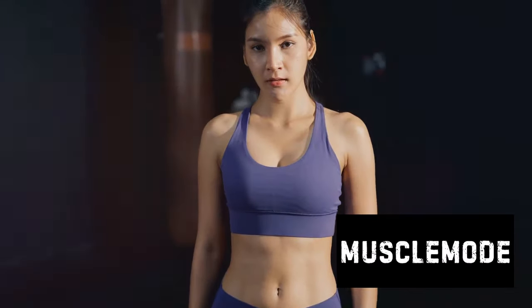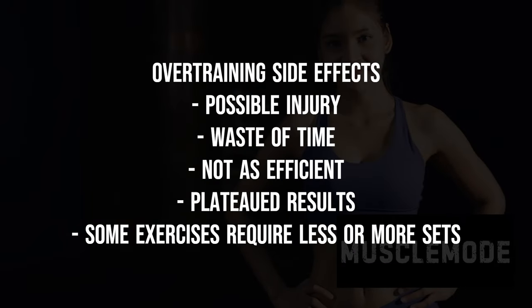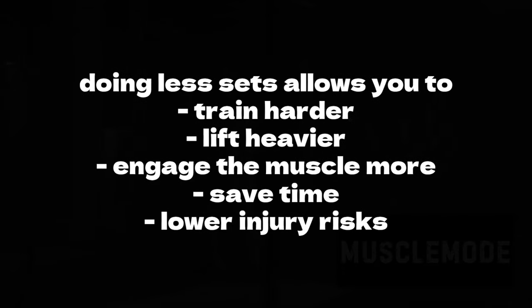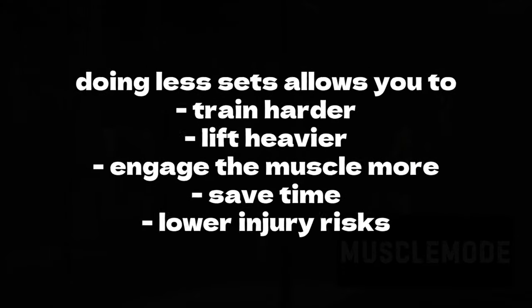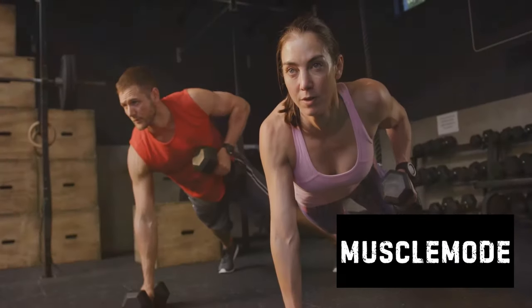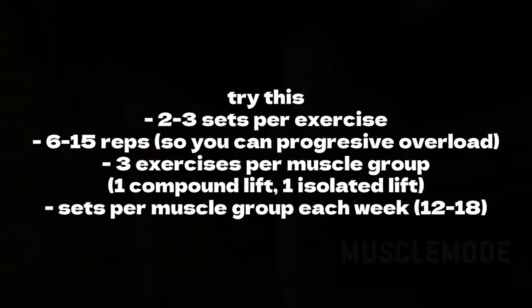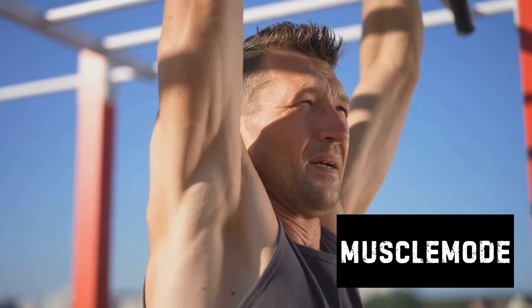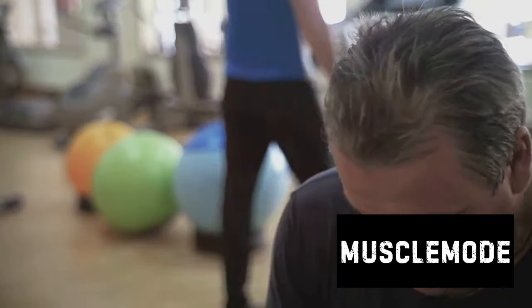While this method can certainly help you build muscle, it's not without its drawbacks. One of the main issues with the four sets of 12 approach is the lack of variety. When you're doing the same number of sets and reps for every exercise, you're essentially treating all muscle groups the same. But not all muscles are created equal — some may need more volume, others less. There's also the risk of overuse injuries. Constantly pushing your muscles to perform the same sets and reps places a lot of strain on them, which over time can lead to injuries that sideline you and impede your progress.